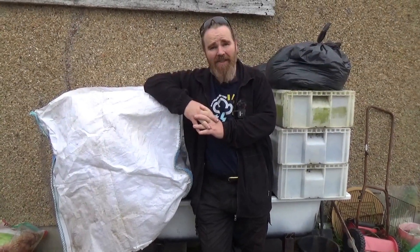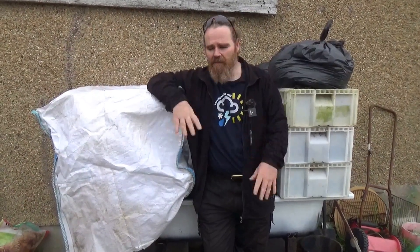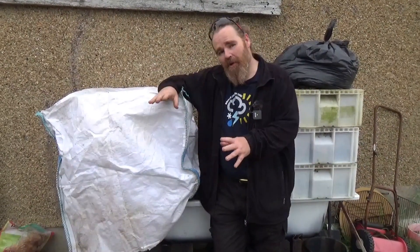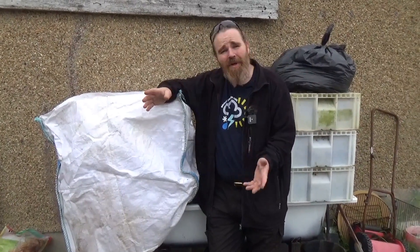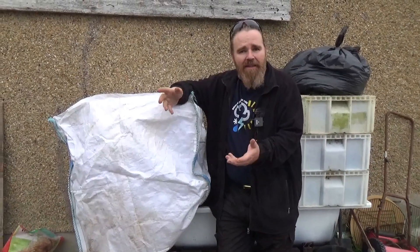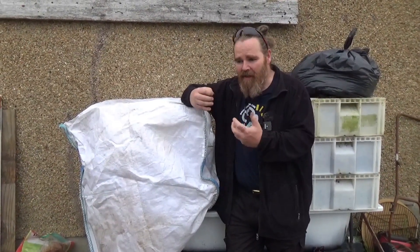This is a system that we started building this year, based on something we've done previously and partially worked out. The situation we've got at the moment is that compost you get in shops is typically really bad quality. It's not really compost — it's ground up organic matter that looks blackened, but it's not really broken down. It's not a living compost.